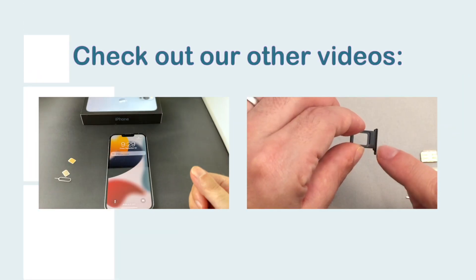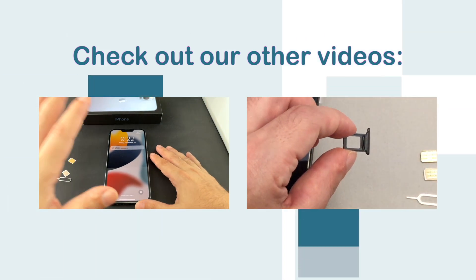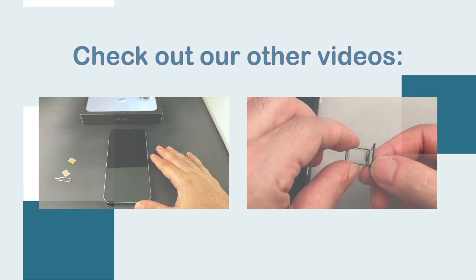Welcome back to HowTech. We have a hot-off-the-presses iPhone 13 Pro Max dual physical SIM Hong Kong version, and today I'm going to show you how to insert and remove...